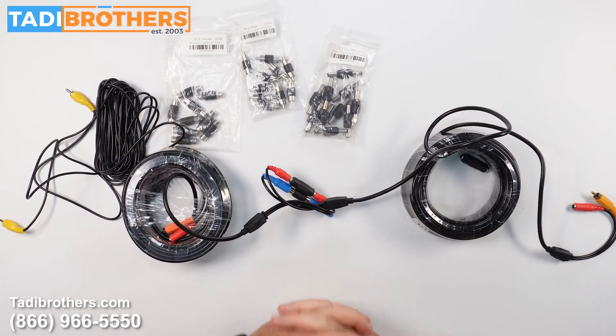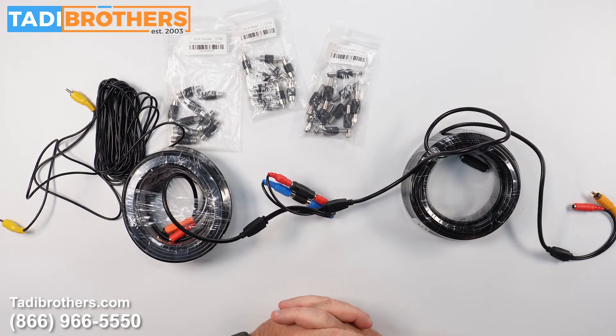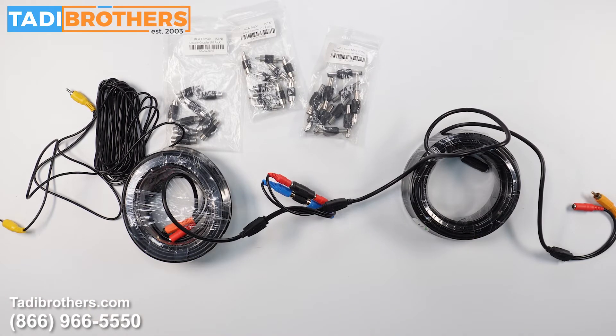I hope this video helped. If you need anything, feel free to call us at 866-966-5550. If you've already purchased from us, hopefully this will make the installation a little quicker for you. If you're still shopping, go to TaddyBrothers.com or give us a call. It would be an honor to earn your business. From all of us here at Taddy Brothers, thank you for watching and have a great day.